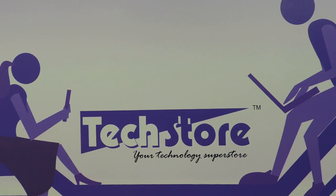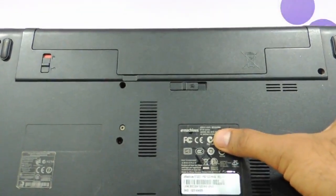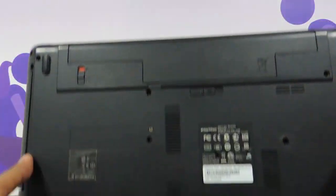Hi friends, this is Andy from TechStore and in this video we are going to be showing you the procedure to upgrade the E-Machine E732Z. If this is the laptop you have and it says E-Machine E732 series, then you can apply this procedure to upgrade the RAM and the hard drive.